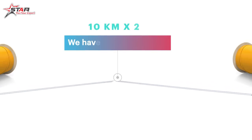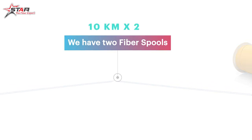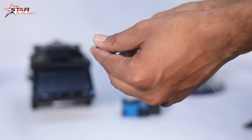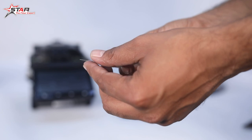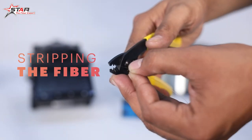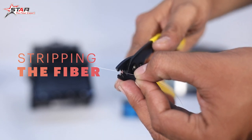We have taken two fibers here. First, we will put a sleeve on the fiber — we put the sleeve on first before stripping.